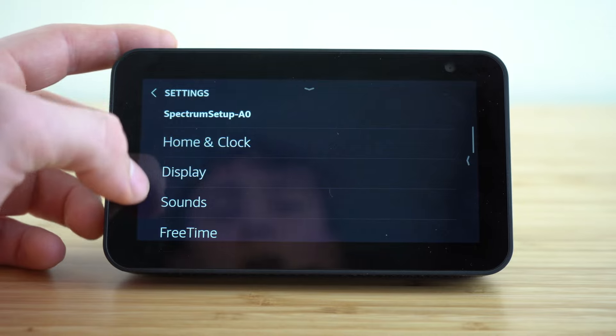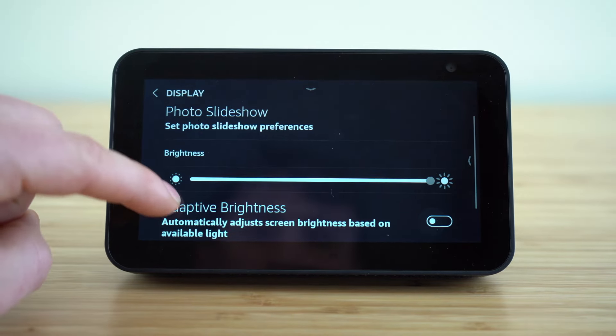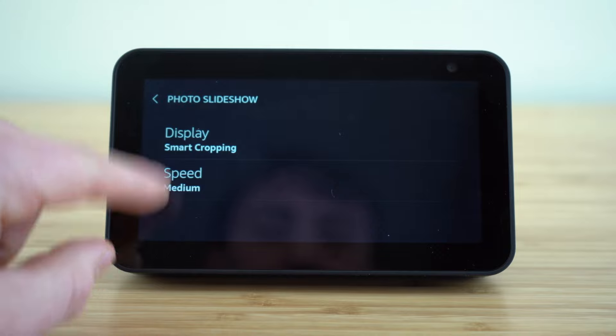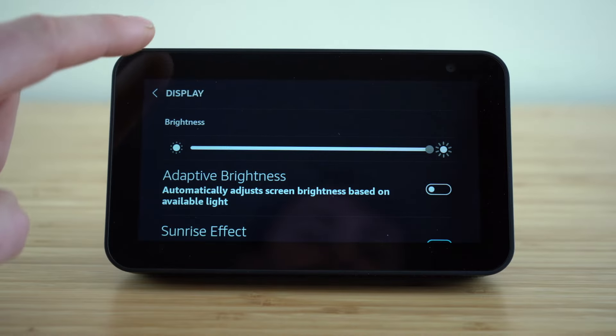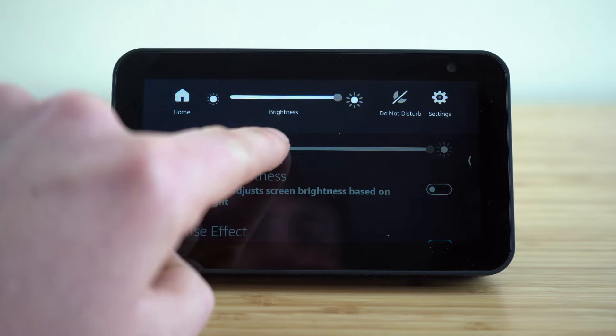If we leave the home and clock settings, the next is going to be our display. If you want to use a photo slideshow, you can go and adjust your different slideshow settings on this tab. You can control the brightness from this display — or if you just slide down from the display screen, you have quick access to your brightness there.